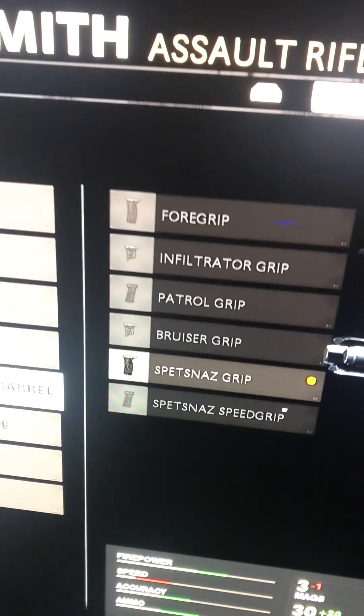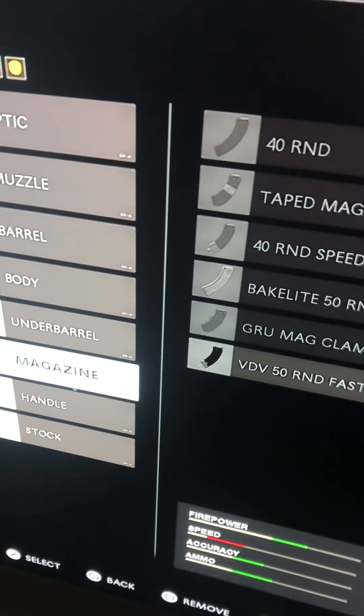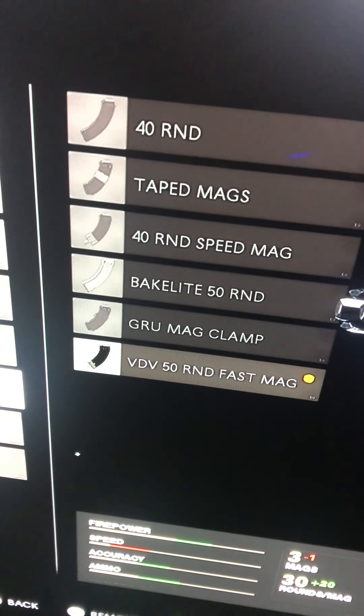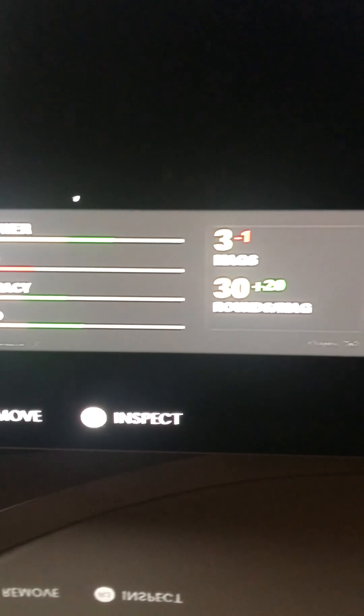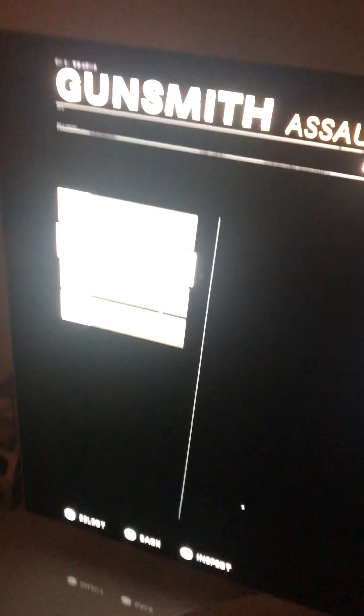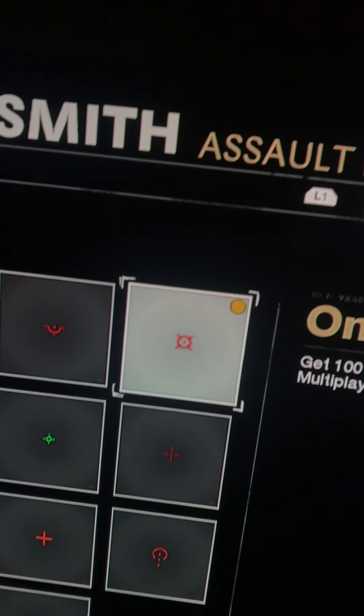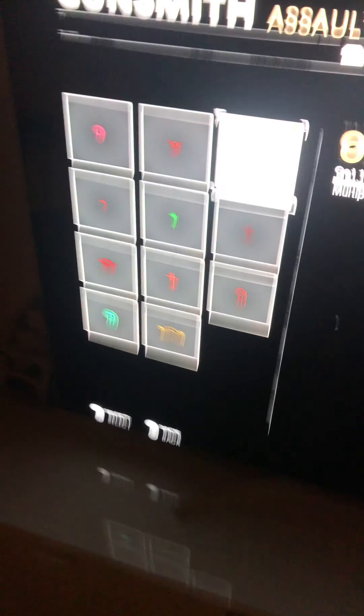For the underbarrel it's going to be the Spetsnaz grip, and the last one — the magazine — is the VDV 50-round fast mount. This has got to be the best one. Let me show this — when you have the Copper red dot, I think this is the best setup, but you should choose what you like.